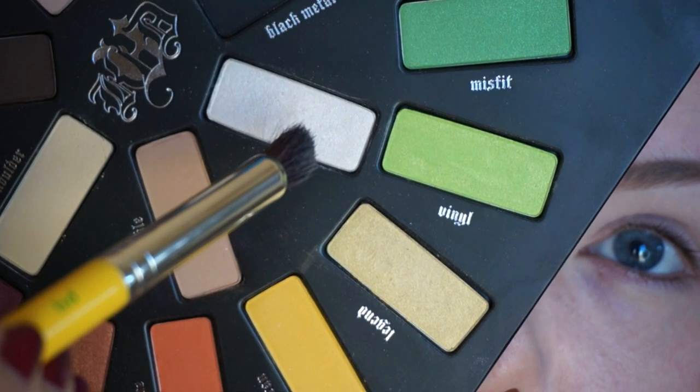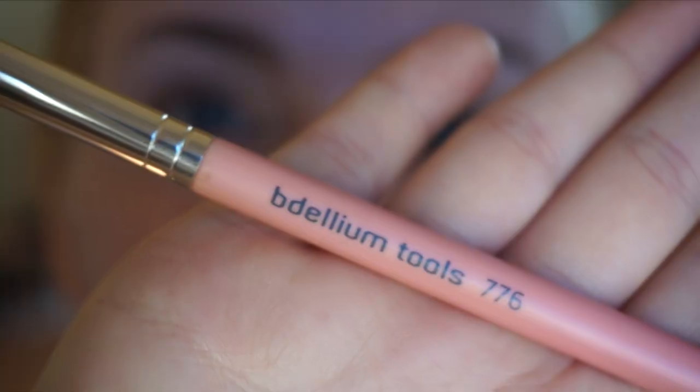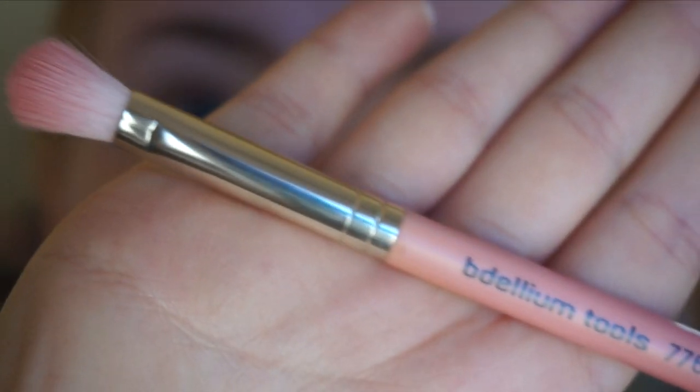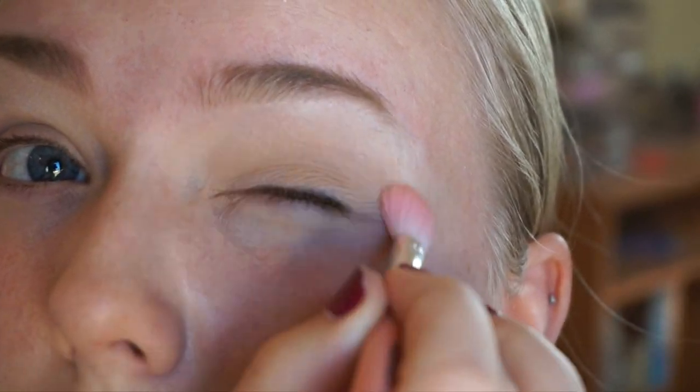Then I'm using the shade Skulls to highlight — same brush — basically just taking that to the outer brow bone to brighten that area up a little bit. Then I'm going in with the 776 and Noble, and that will be my transition shade into the crease, and I'm just blending that out.